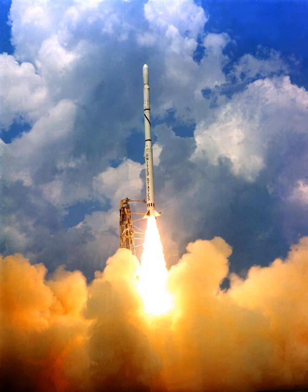Scout X-1 was a four-stage rocket which used the following motors: first stage, Aerojet General Algol; second stage, Thiokol XM-33 Caster; third stage, Allegheny Ballistics Laboratory X-254 Antares; fourth stage, Allegheny Ballistics Laboratory X-248 Altair. The first stage motor was based on the Navy's Polaris missile motor, the second stage from the Army's Sergeant missile, and the third and fourth stages adapted from the Navy's Vanguard missile. Unlike the Thor or Atlas Agena, the Scout was non-military and could be sold to foreign customers.